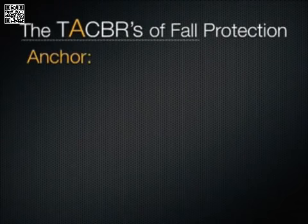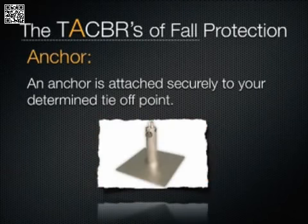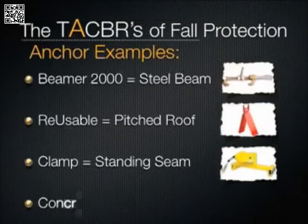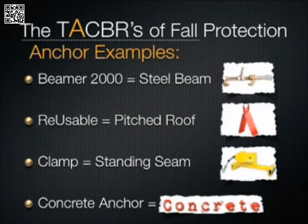An anchor attaches to the tie-off point — and that's about it. How else were you going to secure yourself to the tie-off point? Anchors are designed to fit specific tie-off points and are available for most construction needs. For example, you would need something like a Beamer 2000 to attach to an I-beam, a reusable anchor for a pitched wood roof, a standing seam roof clamp for a standing seam roof, or a concrete anchor for concrete.